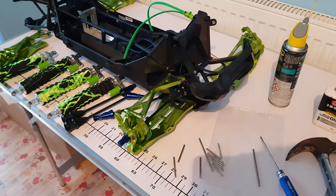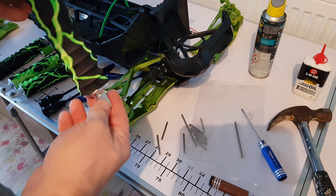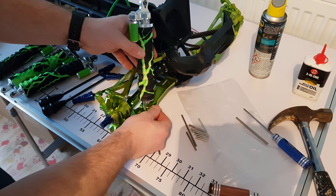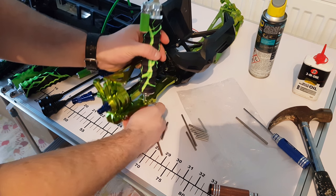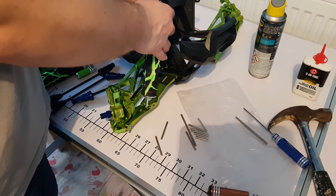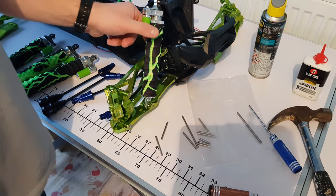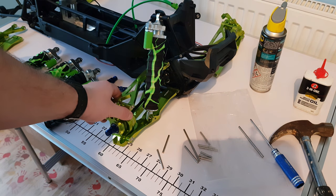We'll get the shock installed on this side and then that side is effectively finished. The easiest way I find is to go in at the bottom first — the bottom just takes the smallest pin that you get in the set. These have got two different positions; I find the outer position better as it gives a slightly better CG on the chassis. Then the top pin, which is slightly longer, goes through the plastic here, and a screw retains both top and bottom.